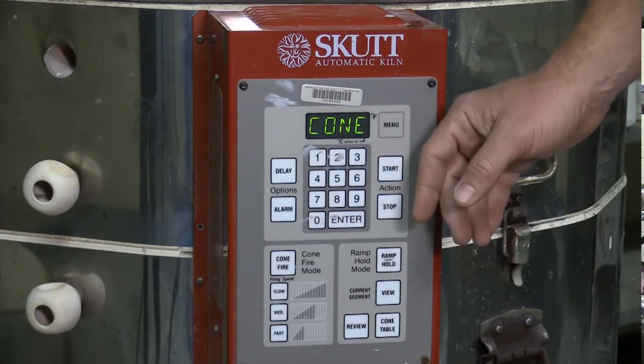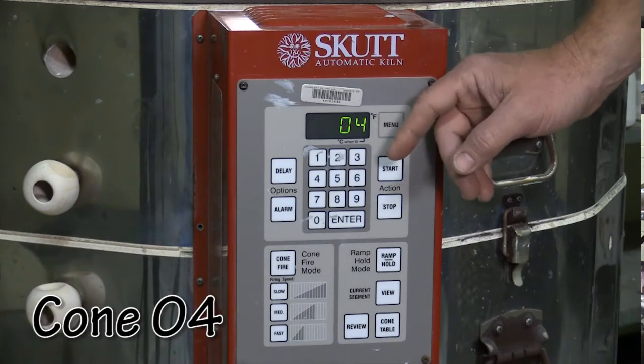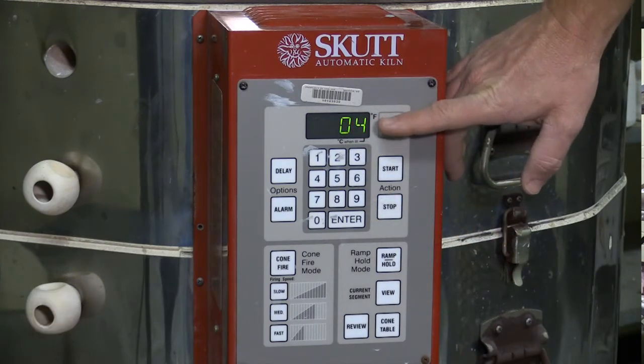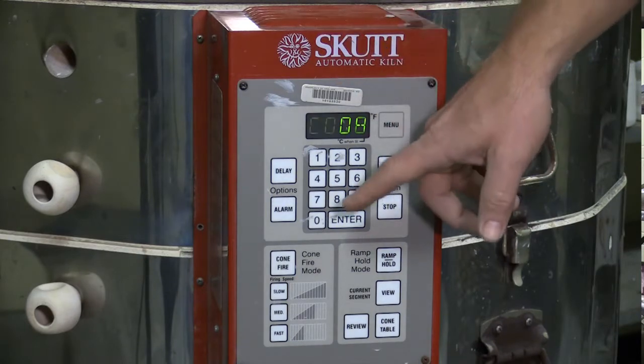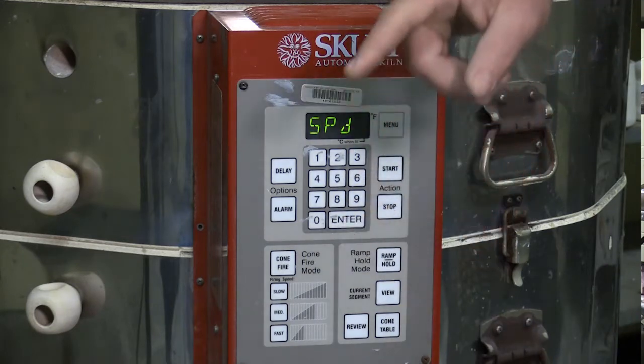It's now asking us what cone we want to go to. For bisque firing, we're going to cone 04, which is 1,945 degrees. Notice that it's already flashing 04 — it remembers what I did last time. But for the sake of the video, we'll go ahead and enter 04 again and hit enter.